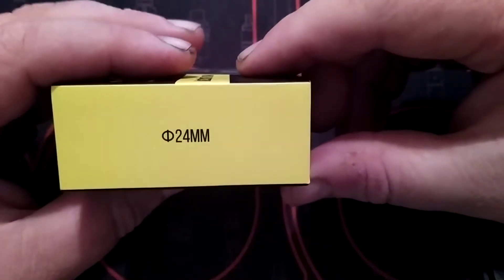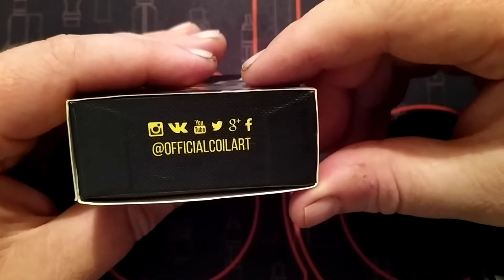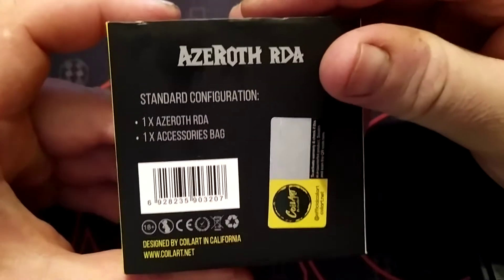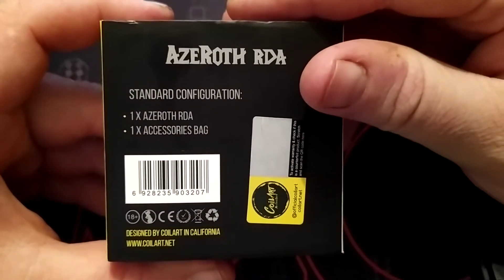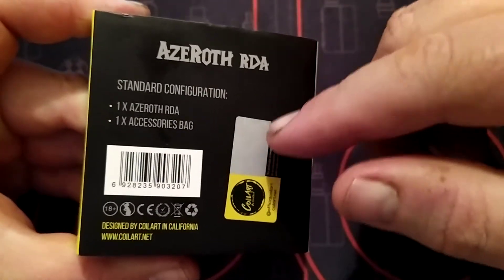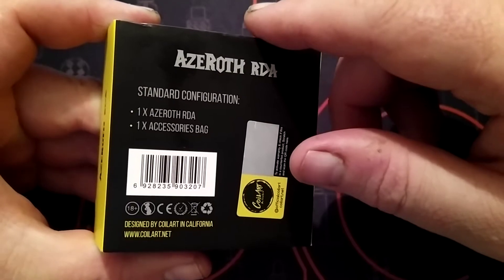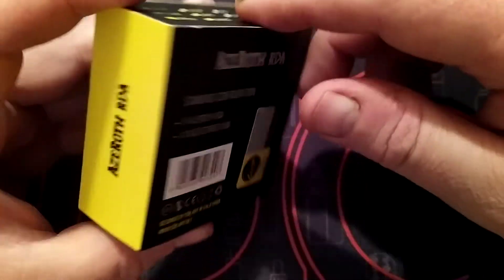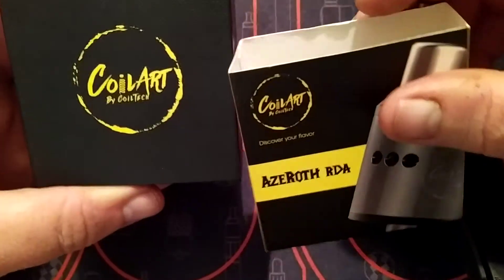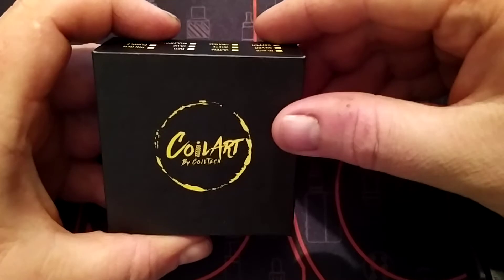It's a 24mm atomiser, got a bit of media stuff on the box — YouTube and that. Inside you have the Azeroth RDA and an accessories bag with a scratch and sniff sticker, your barcode, and it's designed by Coilart in California but made in China. You can tell it's old because there's no nicotine warning.